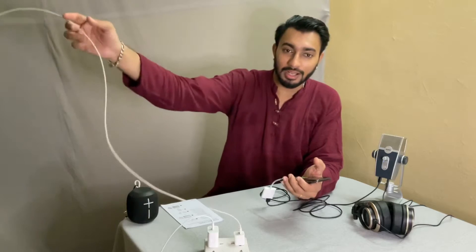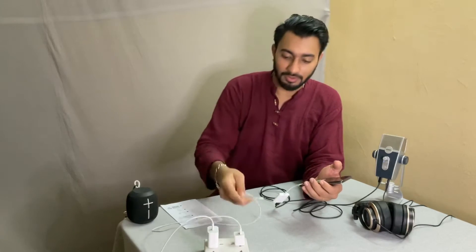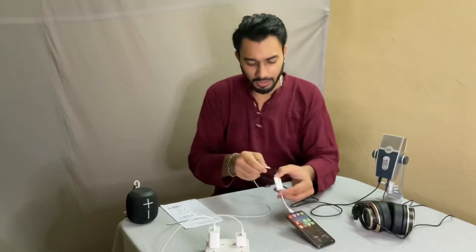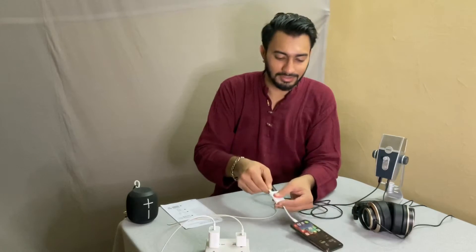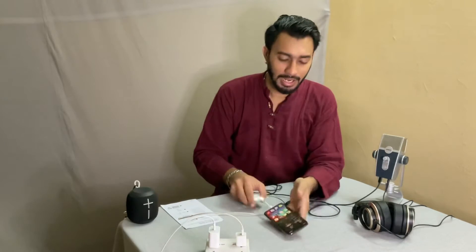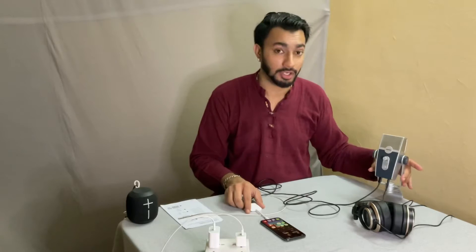You need to take a power adapter — I have a 5 amp brick here — and plug it into the Lightning side. Now my iPhone has begun to charge and I can use the microphone without any issues.